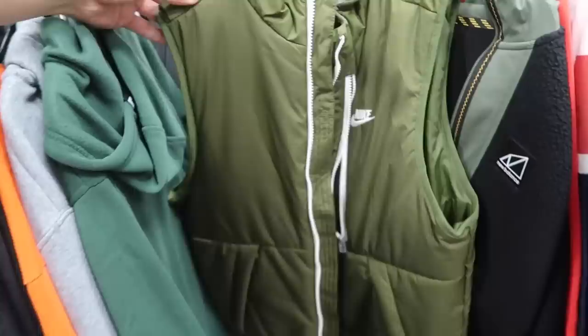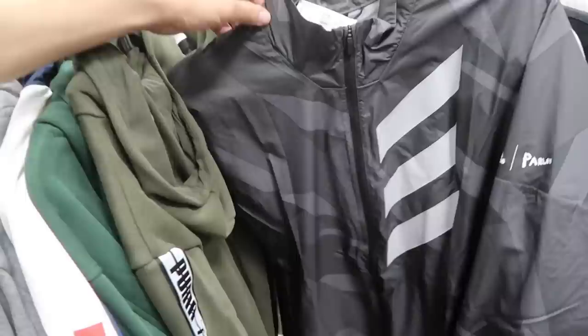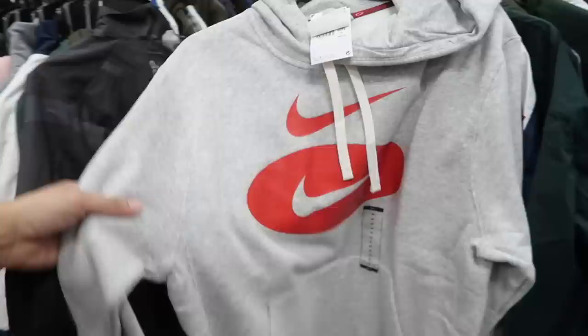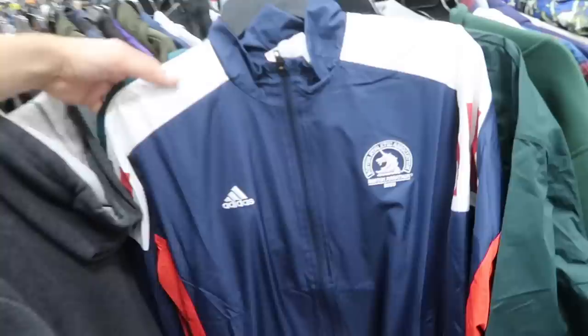Nike vest in a camo green, $40 — unfortunately a men's extra small. Here's another one on the Olympic team jacket, in a men's medium. Nice little tech pack, $175 retail. Adidas on the Parley jacket, $30, in a men's medium. Nike on the double swoosh pullover hoodie — $60 retail, it is $30, in a medium. Pretty dope design in a light gray.